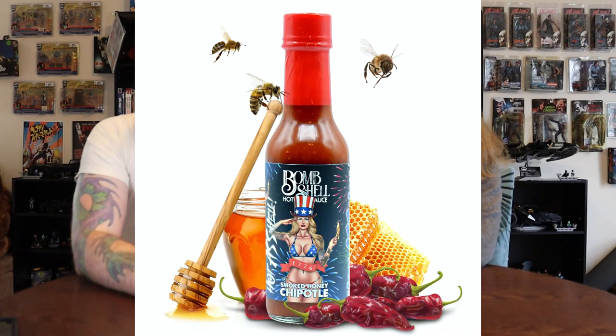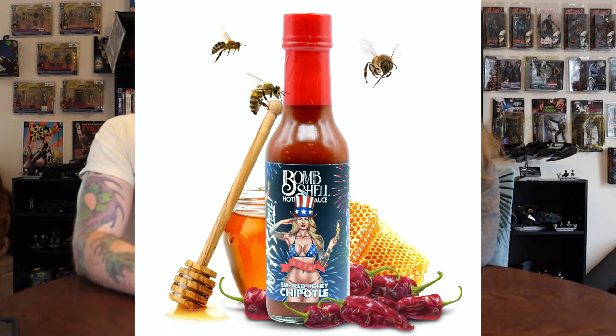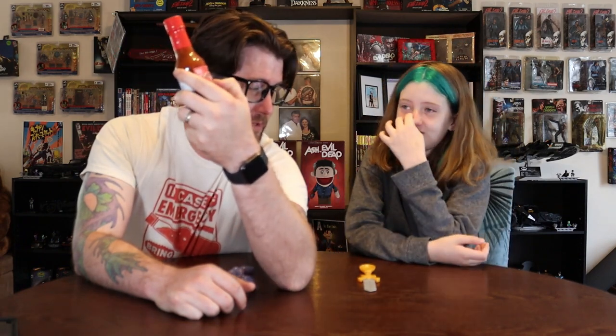We have the Smoked Honey Chipotle. And as always, great art on the bottle. It's kind of hard to see right here — I'll take a picture and put it up with the video so they can see it. Sexy girl in a bikini, saluting.